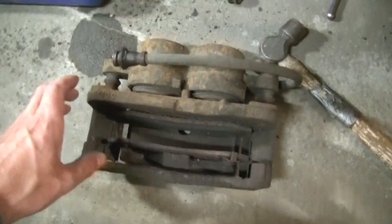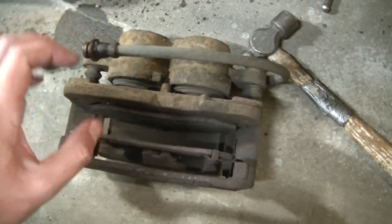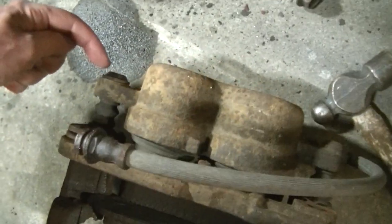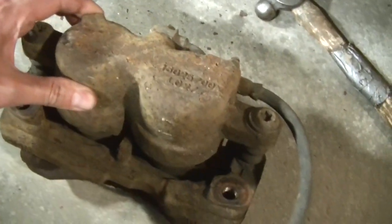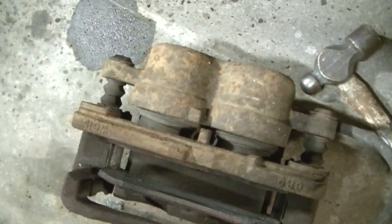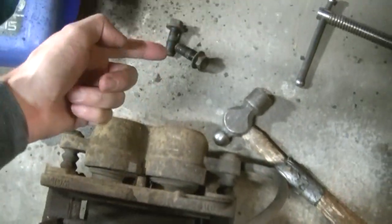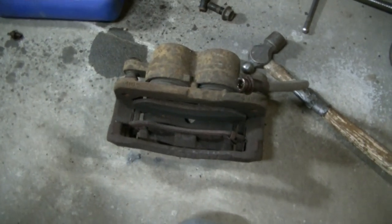I do like to take these off as an assembly — one piece. You've got two mounting bolts top and bottom and the whole caliper and caliper bracket comes out together. This one here is a star bit, and a lot of times you just break your torx bit trying to get those off. It's just easier to take out the two bolts and let the rebuilder deal with those bolts.